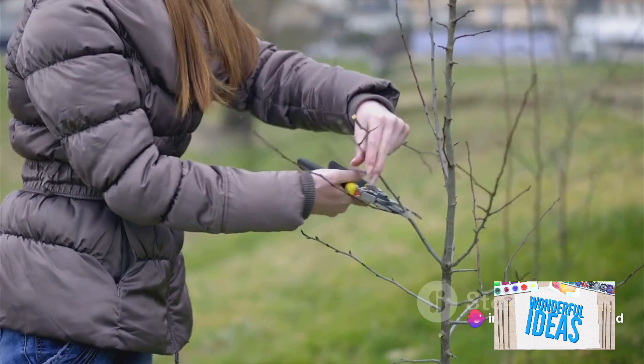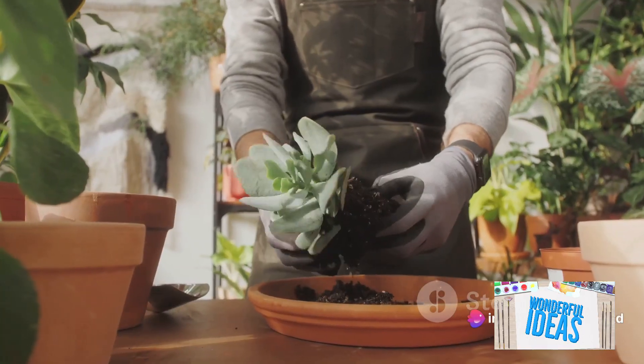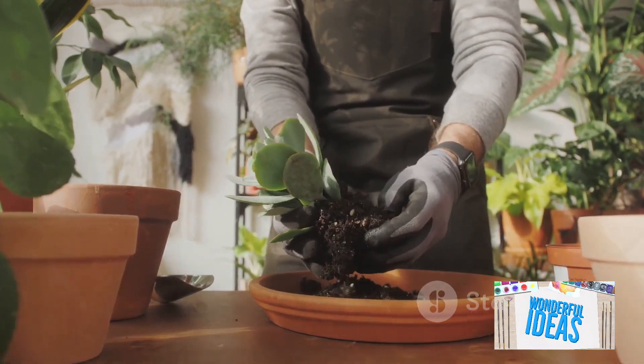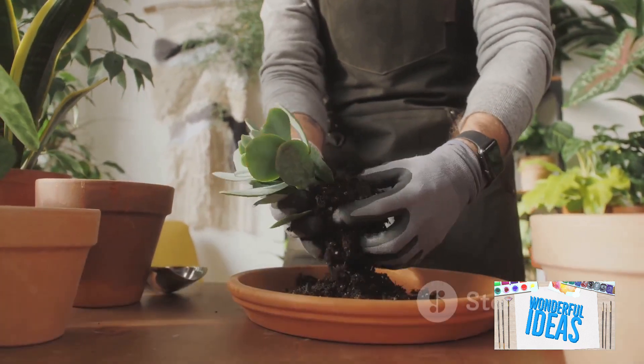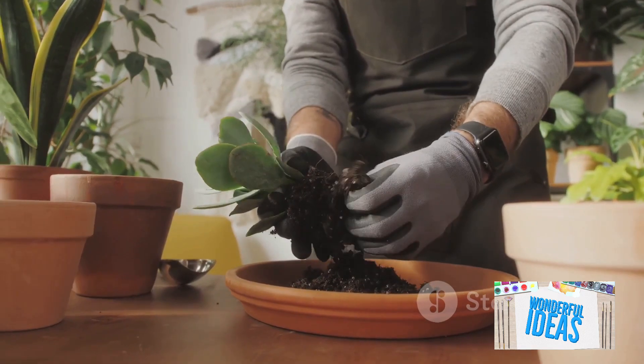Each technique has its nuances, but they all share a common goal: to create healthy, thriving plants. So why not give them a try? With a little practice and patience, you might just discover your green thumb. Happy gardening!